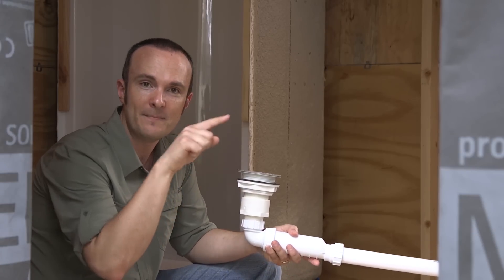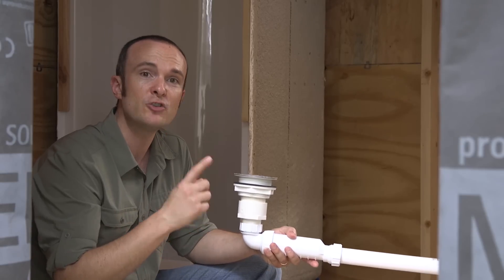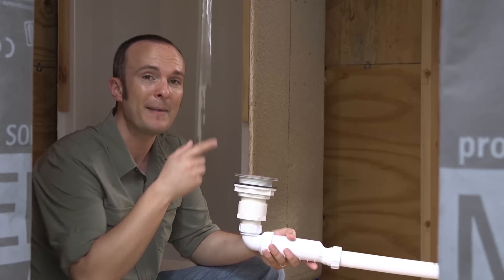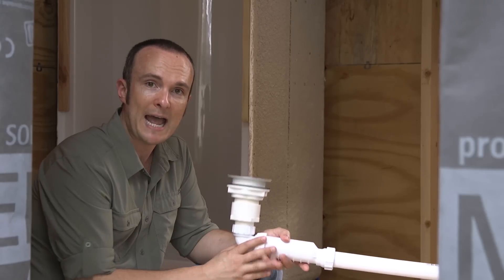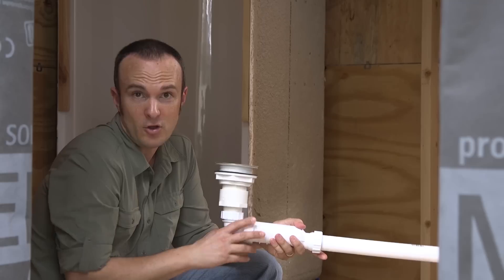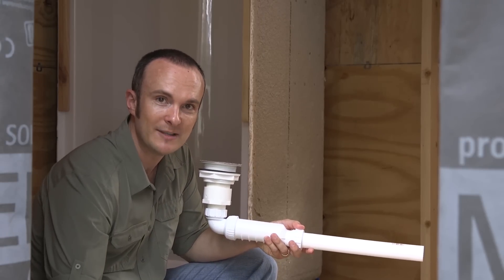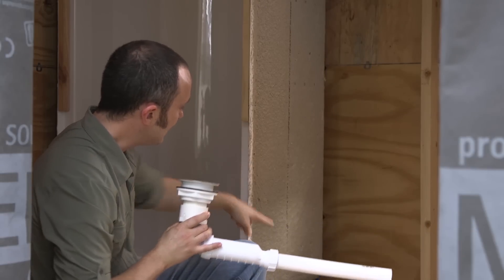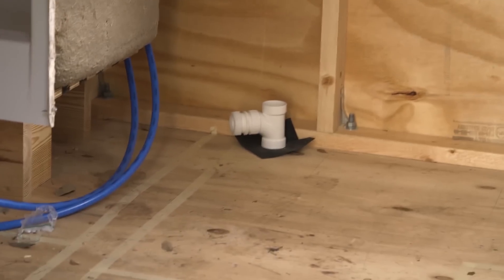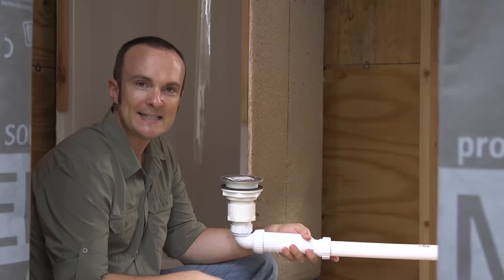The second reason for the waterless P-trap is that if we sit idle or go on a two-week trip, a standard P-trap might dry out, and it could also freeze if left outside in cold weather. So I wanted a waterless P-trap for those reasons. Also, I didn't want to drill down into this deck — so this assembly requires 9 inches to get from the shower down to the drain, which you can see right there, allowing us to route everything outside nice and easy.